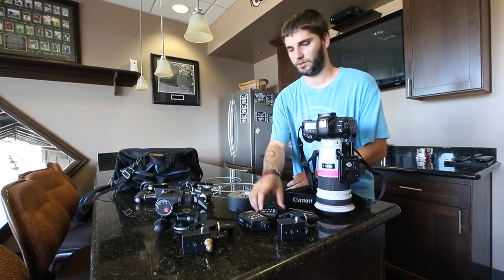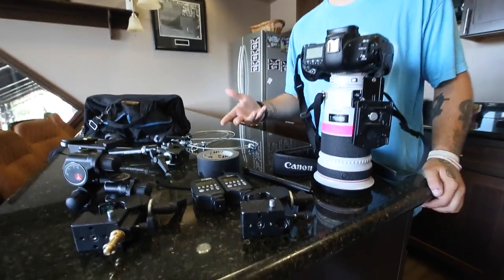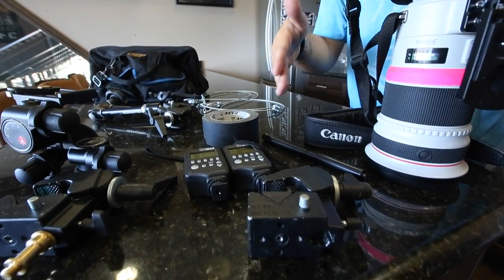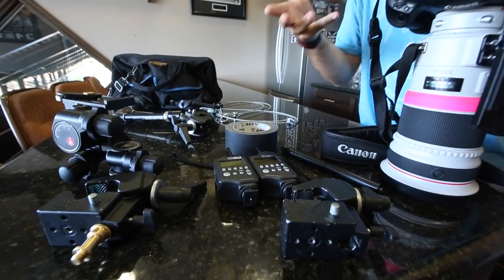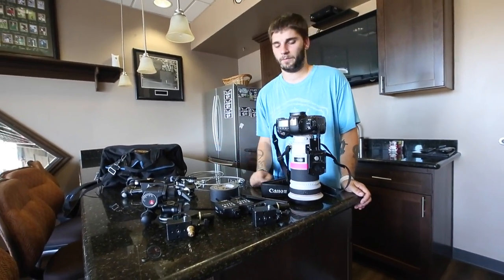Next up, we're going to be using two Pocket Wizard Multimaxes. You can use the Plus 3s — I'm not sure what the range comparison is between the Multimaxes and the Plus 3s, but I'm sure you can look it up online. Either one will work fine for you.